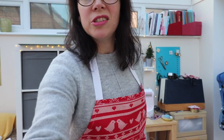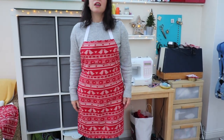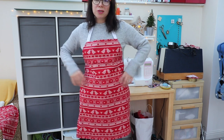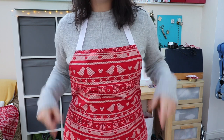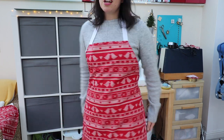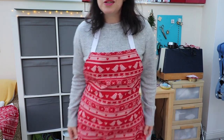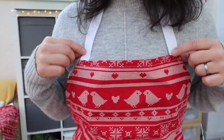I didn't want to make it too Christmassy, but it is kind of like a Christmas apron. I'll just pan the camera down so you can see the full length. It's quite a long apron. I didn't put a pocket on — a pocket is quite handy but because of the pattern I didn't want to be trying to pattern match. It's just tied at the back, really super simple.